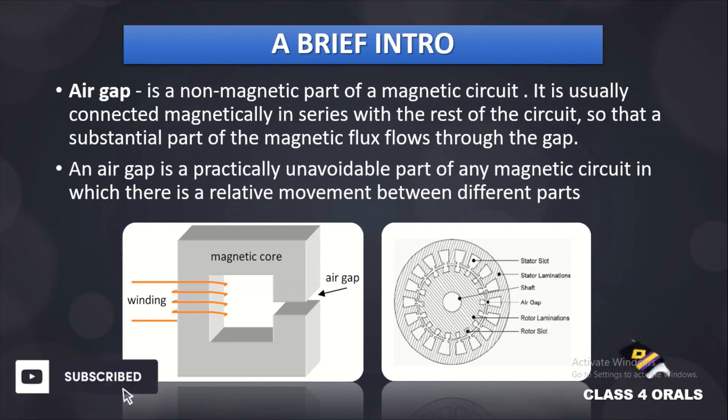On the right side you can see the rotor and the stator, and the rotor is having a relative motion between the different parts. So it is an unavoidable part of the magnetic circuit.